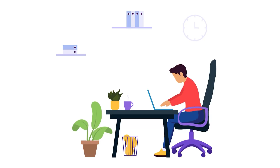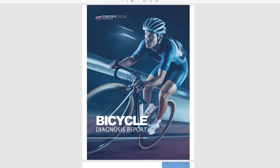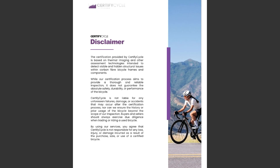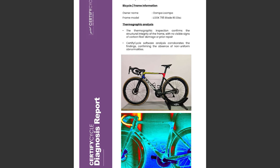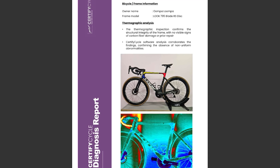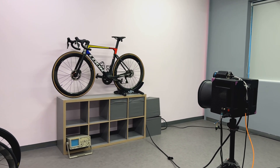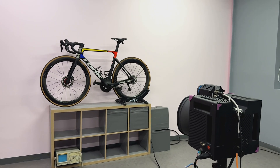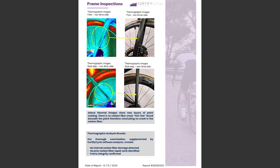It has been a couple of days and Certified Cycle has given me what they call a Bicycle Diagnosis Report — a PDF document that summarizes the scans and the issues. I believe this document is probably very useful if you want to sell your bike, as you can give your buyer the assurance that there is no issue. It might increase your chances of selling the bike. It could also just be used as a personal document for you to refer to in the future.